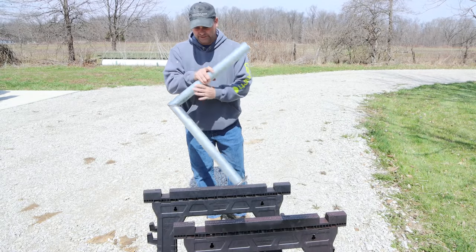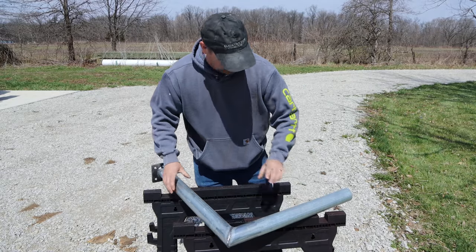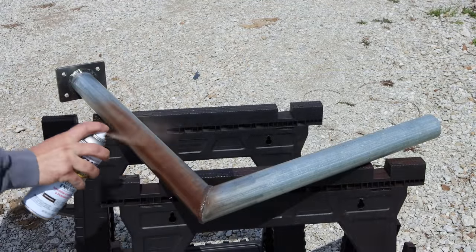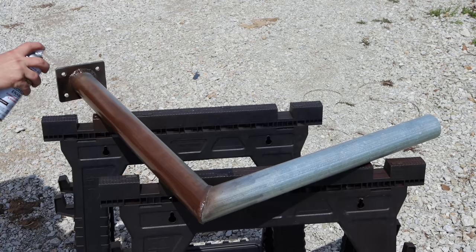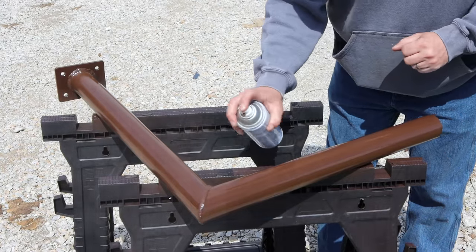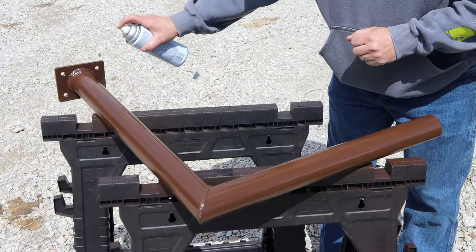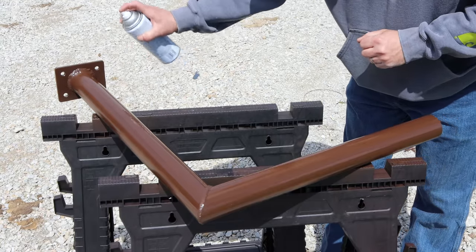We've got our mounting bracket all welded together. The only thing I need to do now is paint it. It is a windy day out here today. I'm painting it brown so hopefully it matches the roofing and the guttering. This being galvanized pipe may not take paint as well, so I went ahead and degreased it with some paint thinner and wiped it all down. Hopefully the paint will stick.